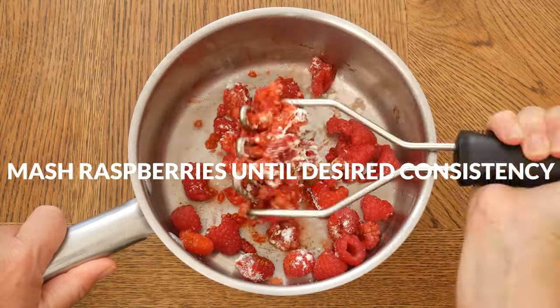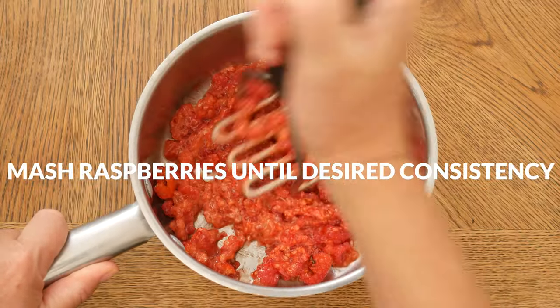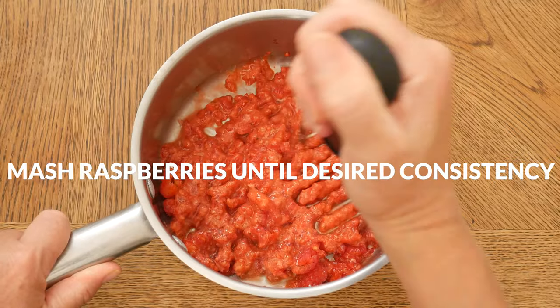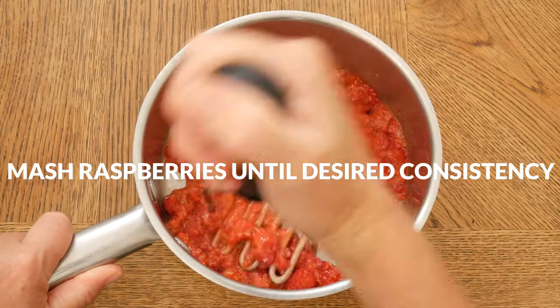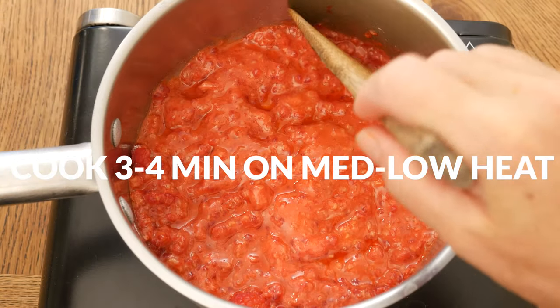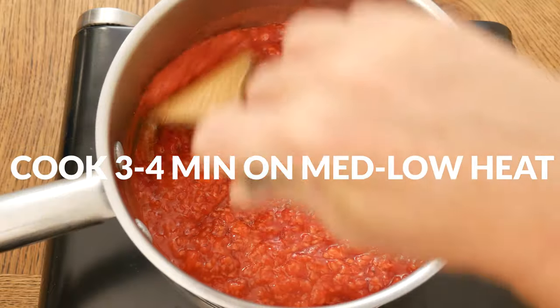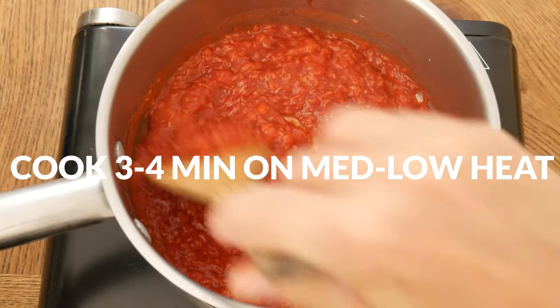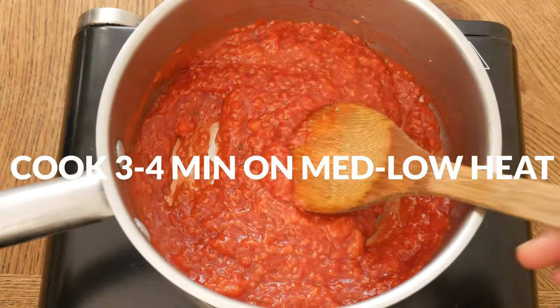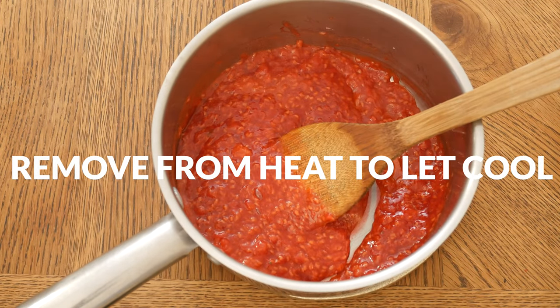Using a potato masher, mash up the raspberries to break them down. You can leave chunks of the raspberries or mash it up for a smoother consistency — it's completely up to you. Turn on your burner to medium-low and cook for about three to four minutes until you have a sauce-like consistency. The sauce should be thick. Remove from the heat and let your raspberry sauce cool just a bit.